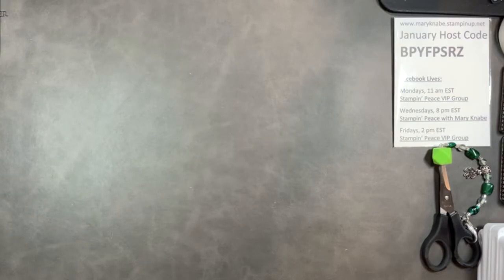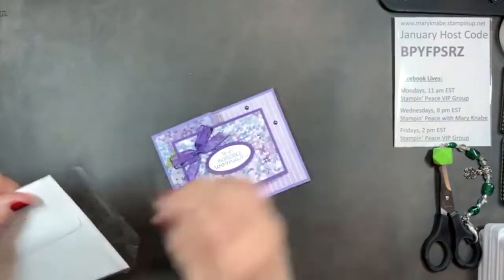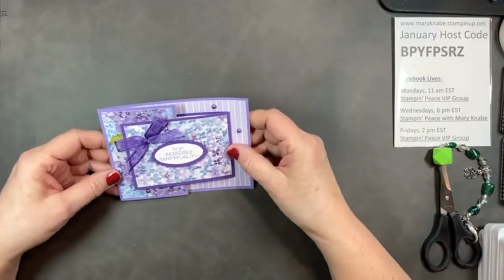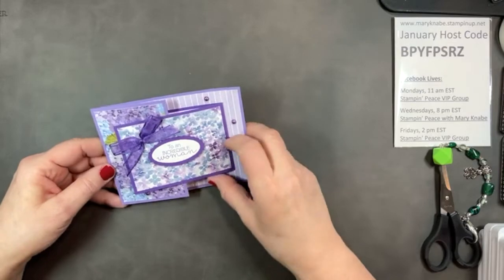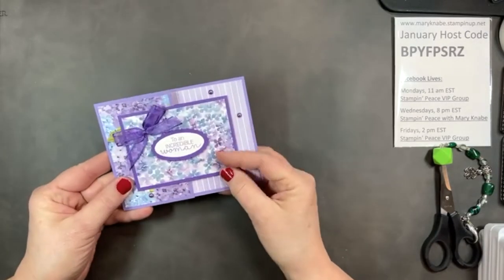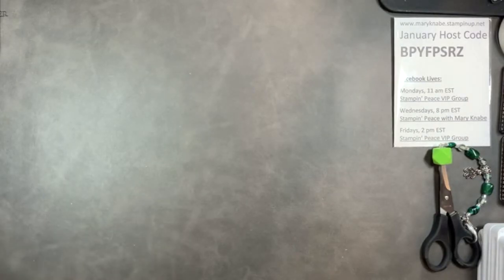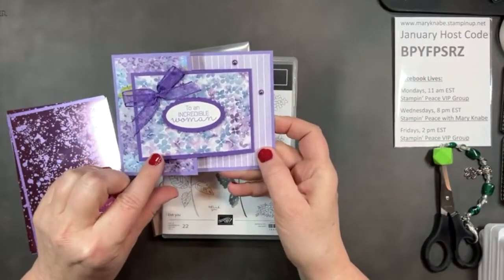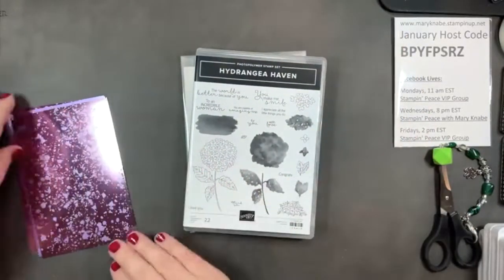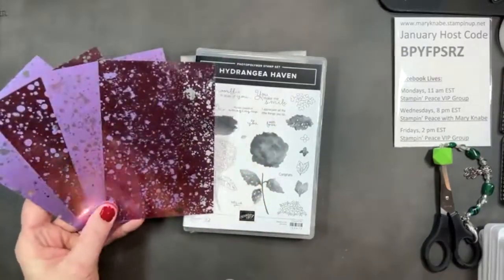I'm sure you're ready for a demonstration tonight. If you were with me on my Stampin' Peace VIP group on Monday at 11am, I showed you how to make a Joyfold card featuring the Hydrangea Hill Suite. Tonight we're going to be using more products from the Hydrangea Hill Suite, with a little bit different focus.